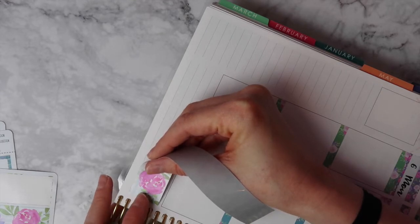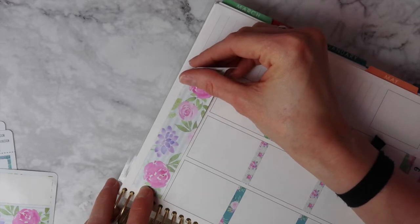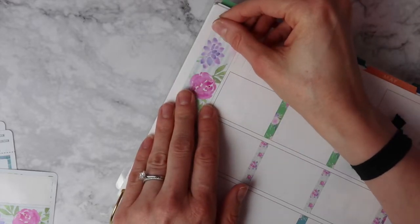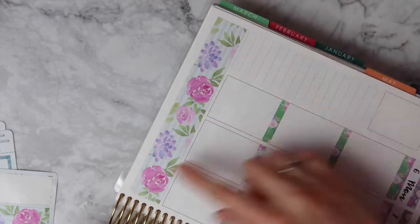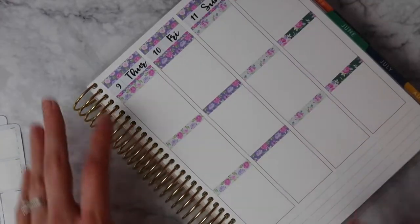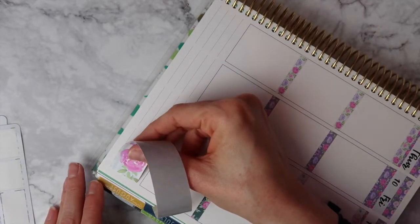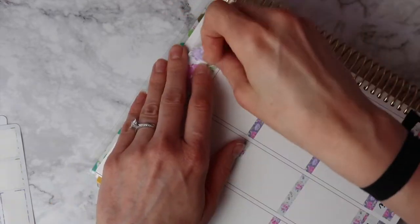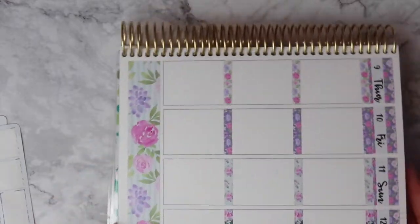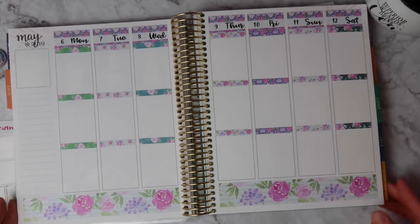The bottom washi - it's just two long strips now, it's not short on one side like it used to be. I kind of vary where I put it but right now I'm just going to put it along this bottom dotted line. I like a little bit of white space at the bottom so I don't put it all the way to the bottom. Oh my gosh you guys, I love that watercolor bottom washi. Look how pretty it is!